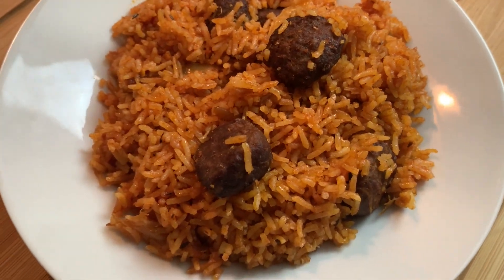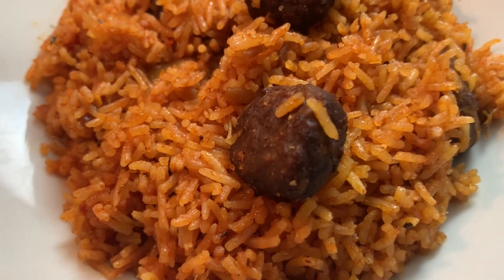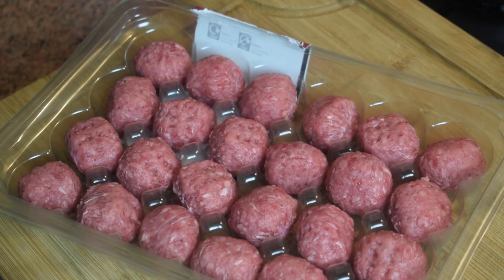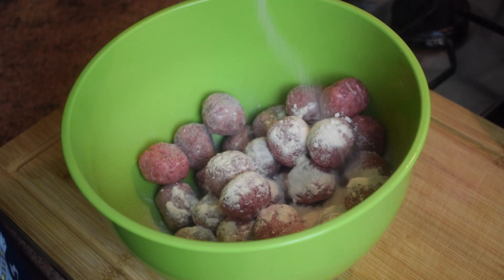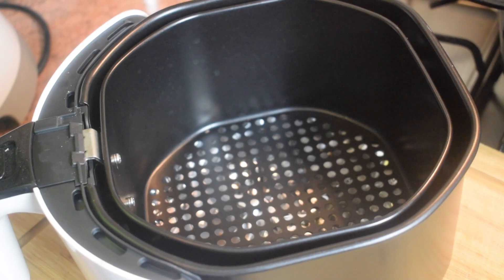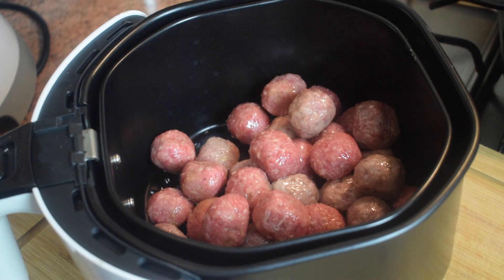I did not fry my ground beef — I used my air fryer, which requires much less oil. So if you are interested in knowing how to prepare this very tasty ground beef Jollof rice, please keep on watching. For this recipe you need ground beef — you can use ground lamb if you like. You need onion powder, about one and a half tablespoons, and about one tablespoon of salt, plus about one tablespoon of vegetable oil. Mix it, shake it up, and you can air fry it. If you don't have an air fryer you can use an oven or just fry it.